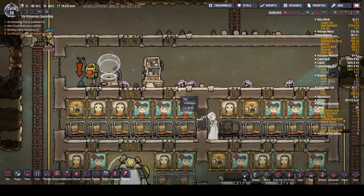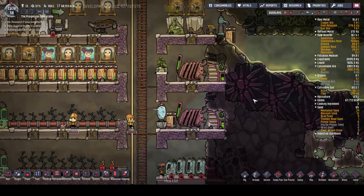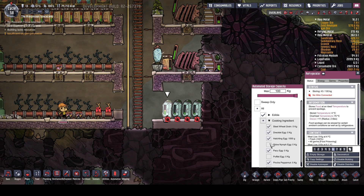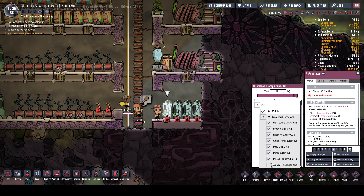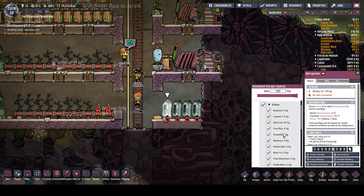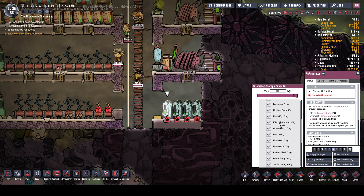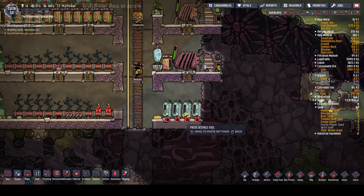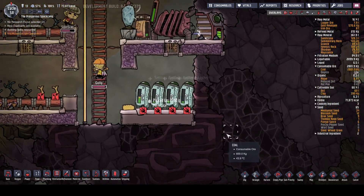Whoa, there we go - we've got some meat! So actually we can now say that could be stored in here. Sleep wheat, shine nymph egg - there's loads of extra stuff. Meat already added to the list. Probably somewhere in there. It's showing that everything's on there. Copy those, stick those in there. Excellent.